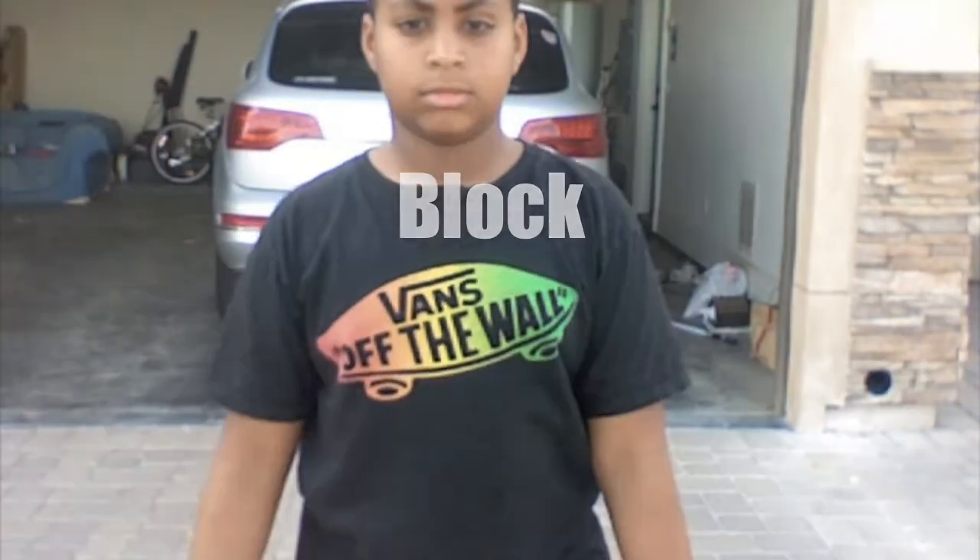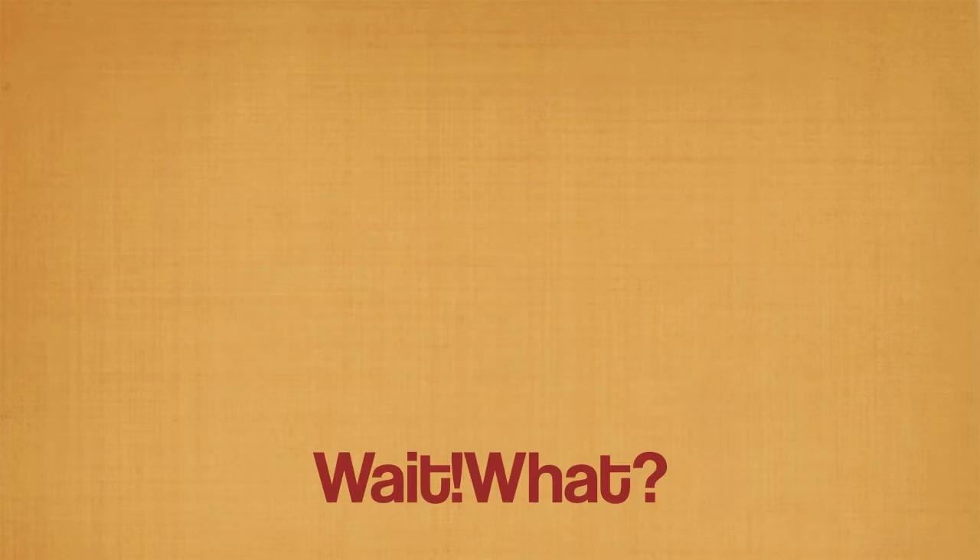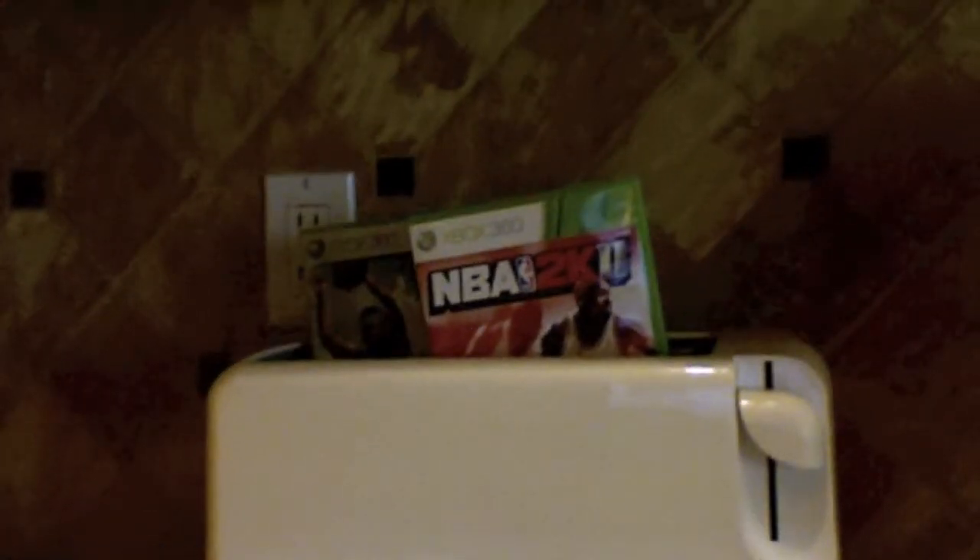Blocks! An important part of basketball is that you need healthy food to get you up and keep you going. So we recommend NBA 2K11 and Street Home Court for the Xbox 360, toasted to the max.